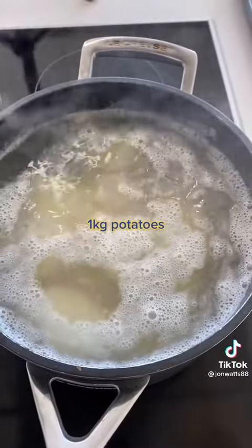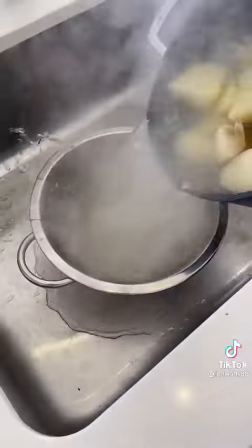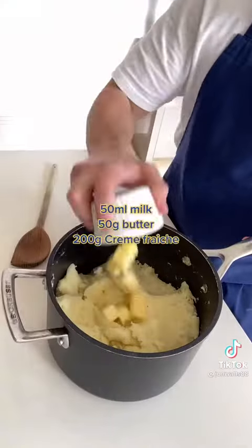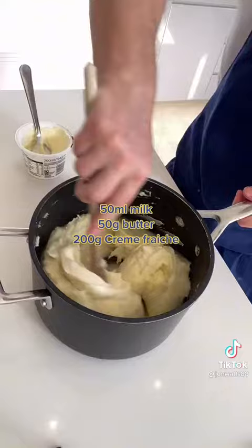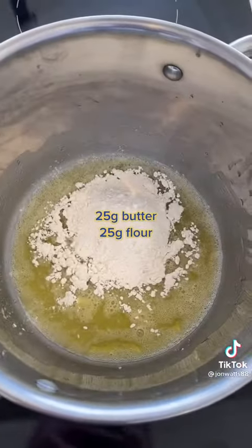First you want to bring the potatoes to a boil, then leave it to simmer until they're tender. Drain them, mash them with butter, milk and crème fraîche, and just mix that up and then set that aside while you get the fish pie filling ready.